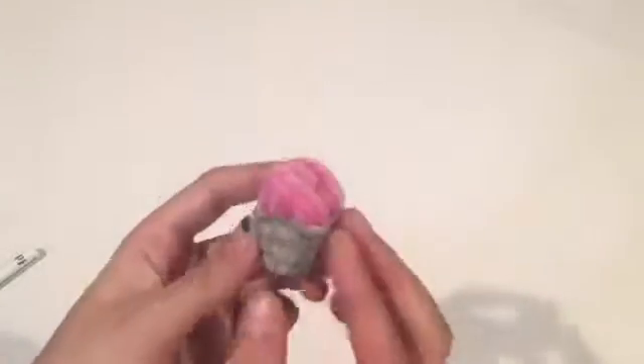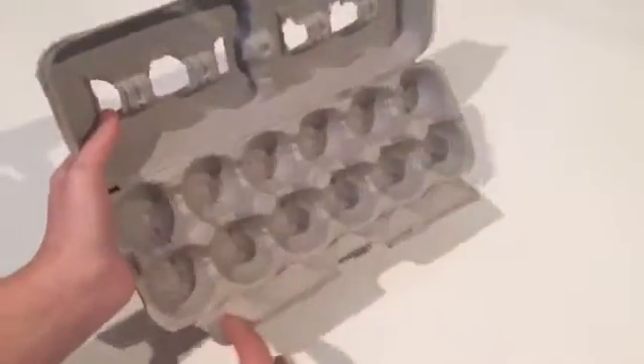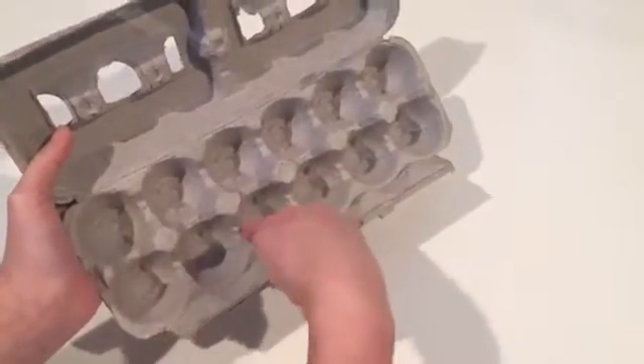Now you have a little mini decorative egg carton cupcake. So for this next craft, you're going to need an egg carton again. You're going to want to cut off this part and cut these four, but cut around this part.